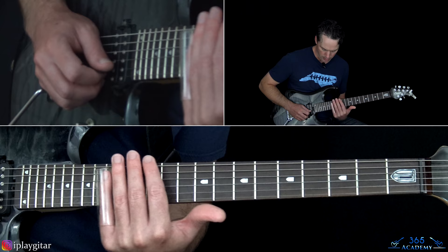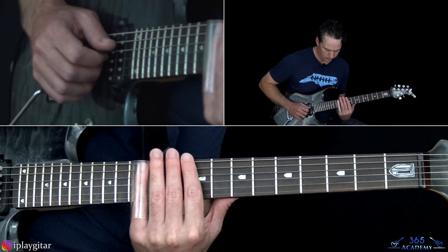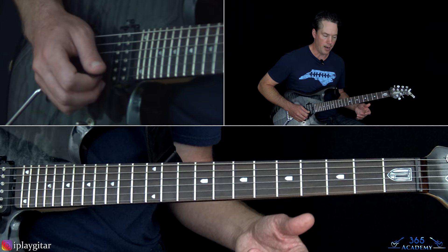That last little slide was sliding into the 19th fret on the B, then 19 on the G, and then go back down to 16 on the G.